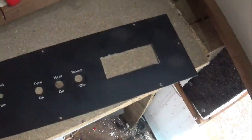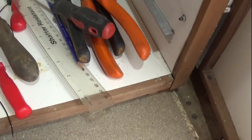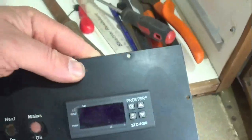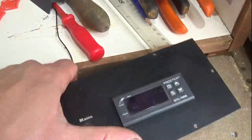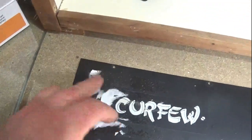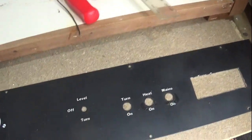There we go — that's the cutout done and the unit now slides in nicely. It's a snug fit, though it's sticking out the back slightly, which we'll sort on the final push. I'm going to take it back out, clean up the panel — there's a nasty auction sticker on it — get it nice and clean, then it's onto the wiring. Nearly done.